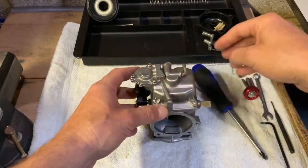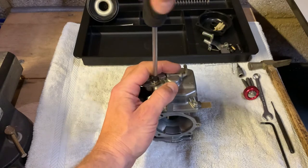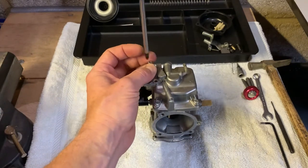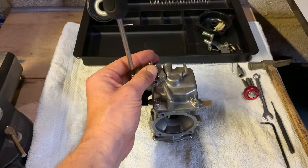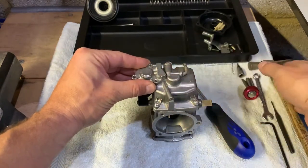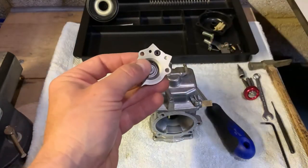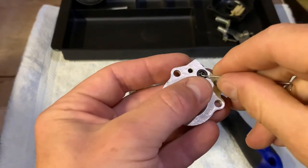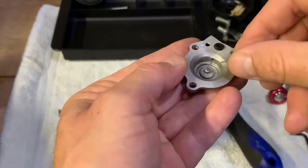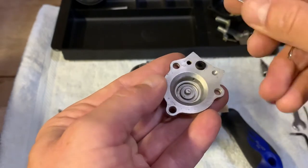We're going to start with the accelerator pump assembly. Hold it down — there's a spring in there. Sometimes it won't come off, it's stuck, and you need to tap it with a small hammer, just very gently. And there's your cap. Now there's a seal — there's an o-ring here, check the condition of it. Sometimes it's two because there are two holes, so there's another o-ring, but in this one there's only one seal.